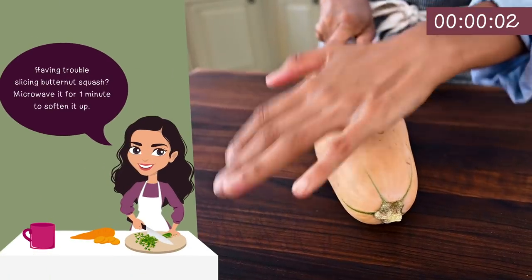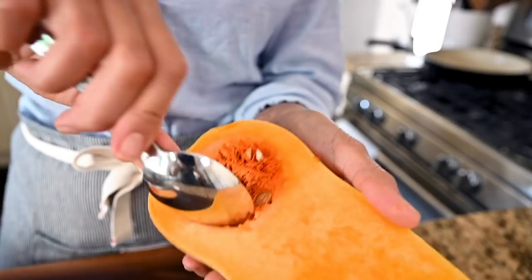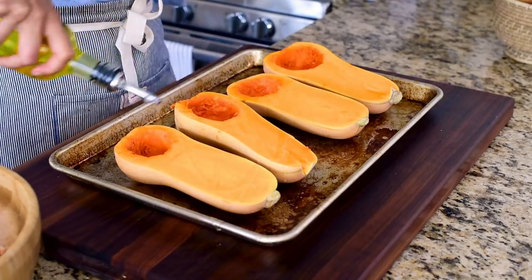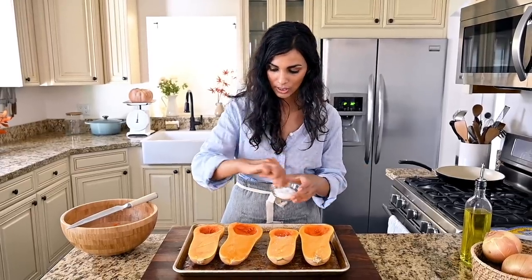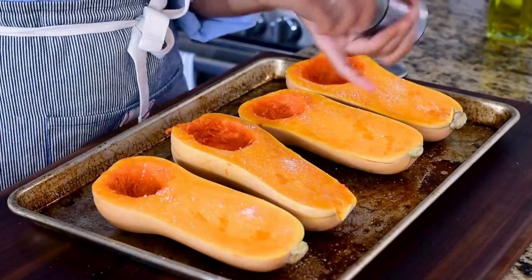The first thing I'm going to do is slice two butternut squash in half. It's going to be part of our main course — we'll stuff it with something really savory and delicious. For now, we're just going to roast them plain. We're going to scoop out the seeds and sticky stuff, drizzle with a little olive oil or avocado oil, and season with salt and black pepper.